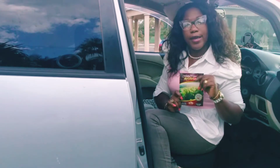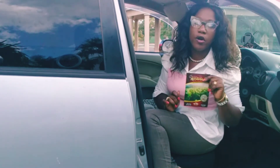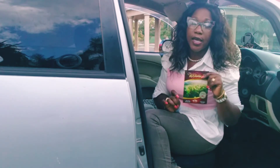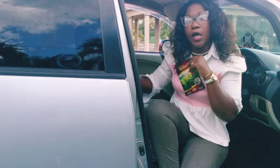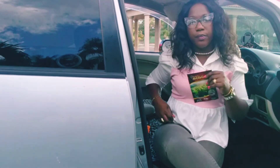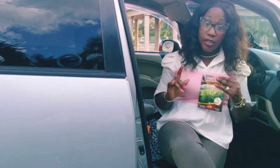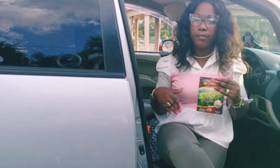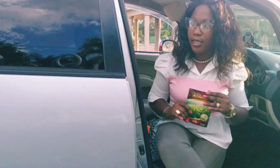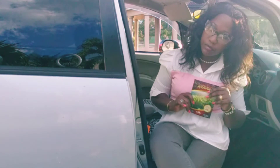You take eight ounces in the mornings, eight ounces in the afternoons, and four ounces at night. And guys, this is all with a meal — it's very, very important that you eat. These are solid meals. Some persons tend to want to cut on the portion that they eat, but no — you're supposed to have solid, solid meals.